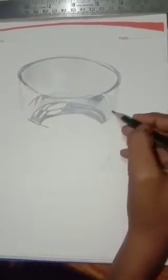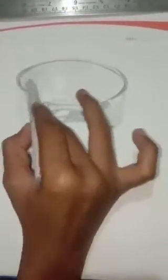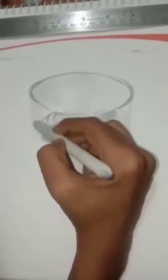Now I am going to use a paper stump. If you don't have one, my previous video shows how to make a paper stump at home — you can watch that and make your own paper stump.